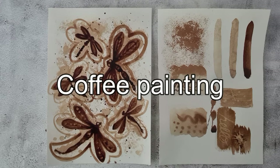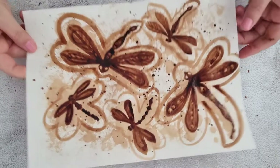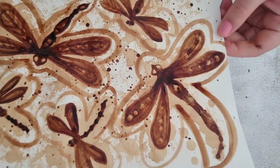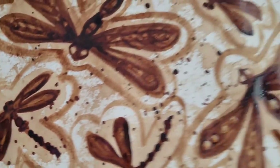In this tutorial we will experiment with the medium of instant coffee painting techniques. This tutorial is part of the EcoArt lessons, and it serves as another avenue of exploration into experimenting with different types of mediums to create art.